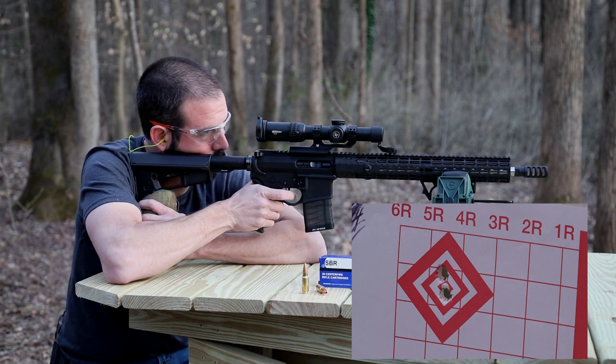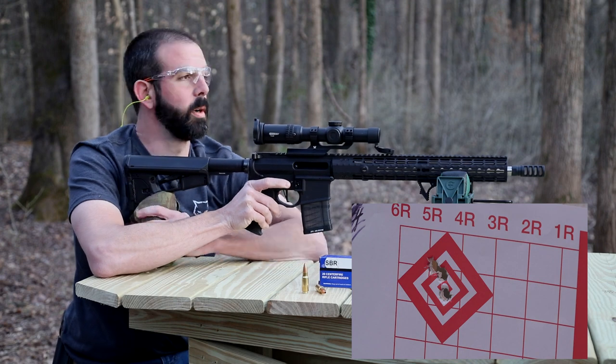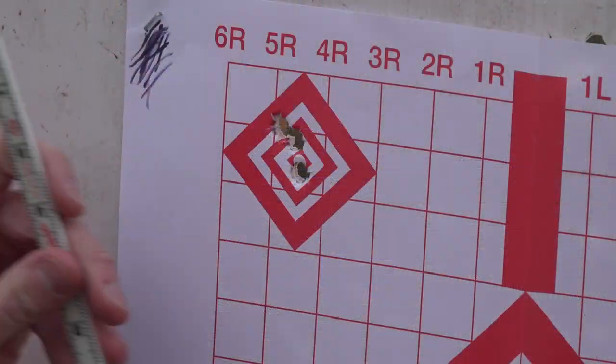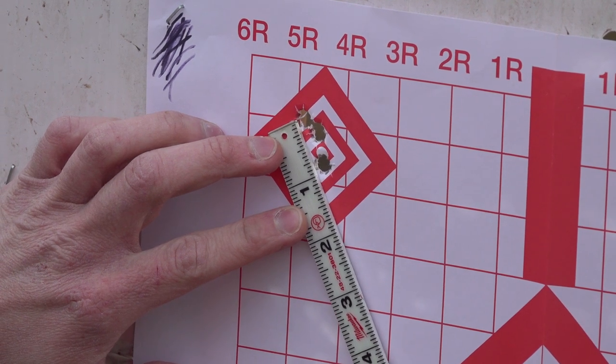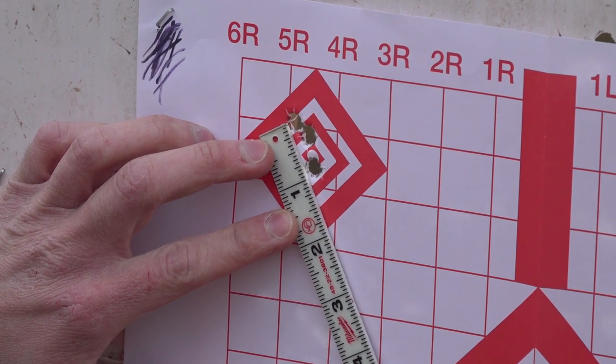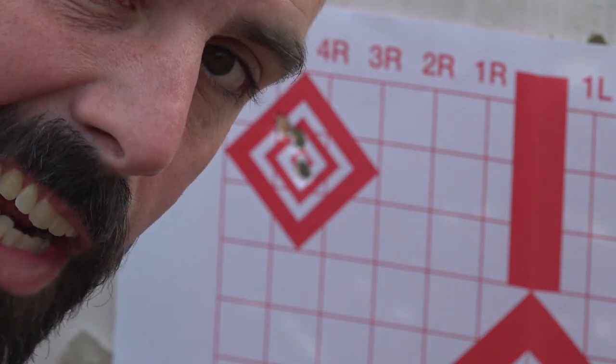Just a hair higher. Alright, looks pretty good — let's go check it out. We are looking at center to center, about seven-eighths of an inch. Accuracy-wise, that's way better than the 458 SOCOM we shot last week, if you look up here in the upper left-hand corner. Good stuff — let's check it out on some water.